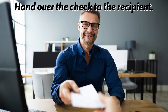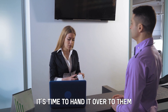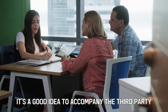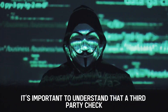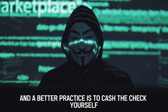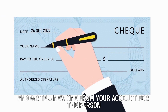After signing the check over correctly to the recipient, it's time to hand it over to them. Due to increased fraud cases, it's a good idea to accompany the third-party to the bank for proof of identification when the check gets deposited. It's important to understand that a third-party check presents a high risk of fraud, and a better practice is to cash the check yourself and write a new one from your account for the person.